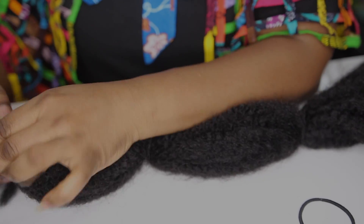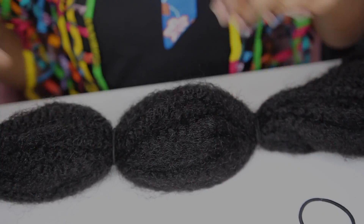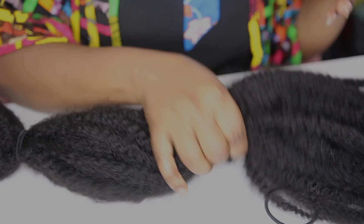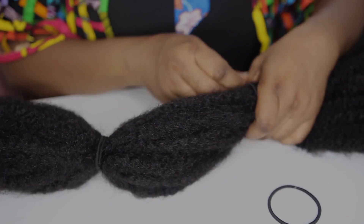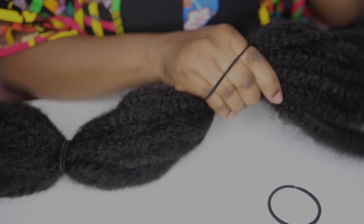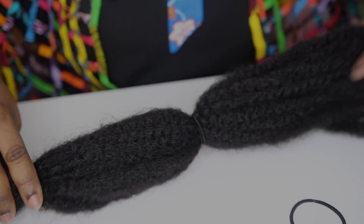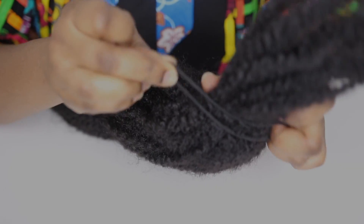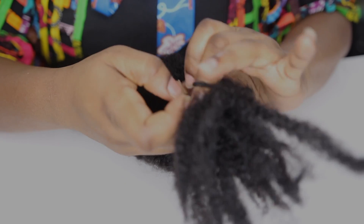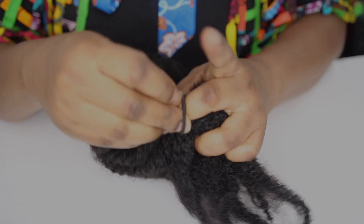I first put one hairband at the middle, then put the other two on each end. I loop the hair in, twist the hairband, then loop it again to create the bubbles. It's quite adjustable so you can adjust it to any size you want. Pay attention to this last bit — I put the hairband around it and loop it through the other end of the hairband.